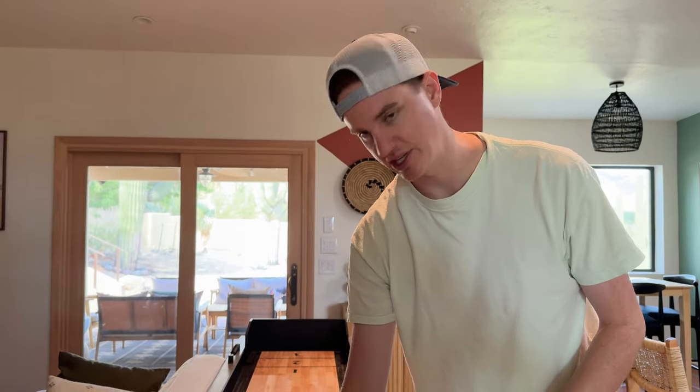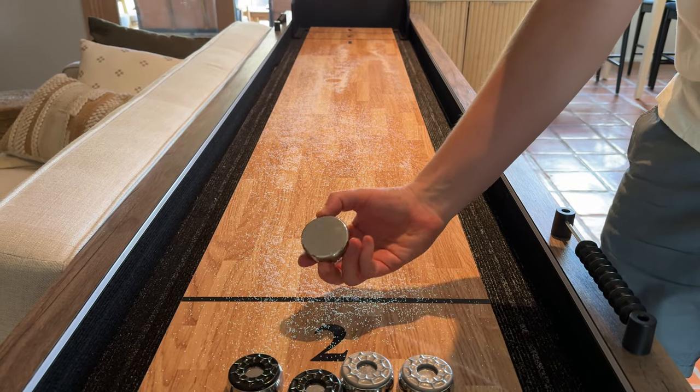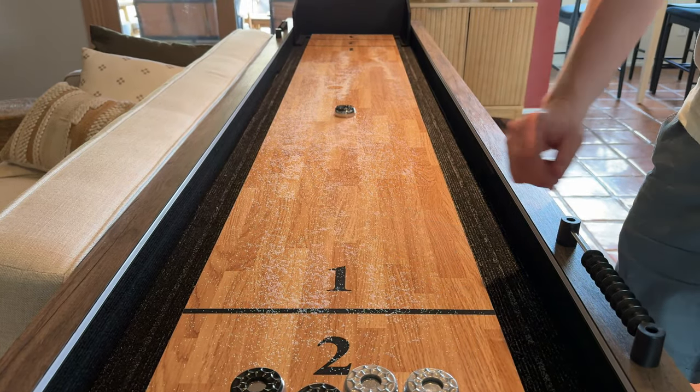Then you're able to slide the shuffleboard pieces. Shuffleboard pieces go with the black or silver side up and the flat side down, and then you're able to slide them.